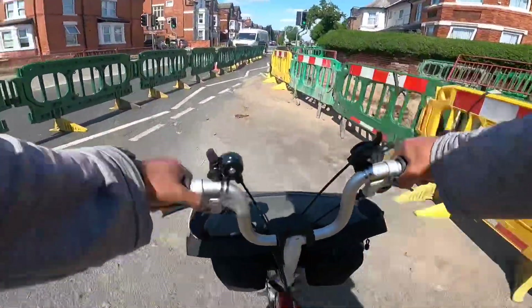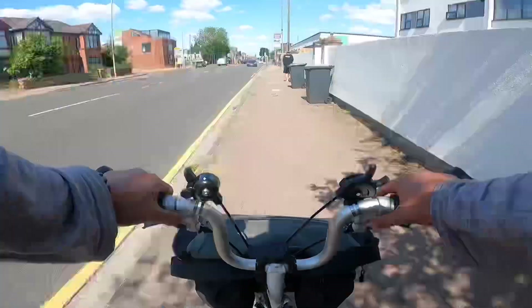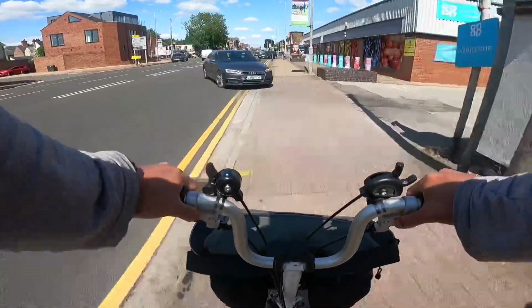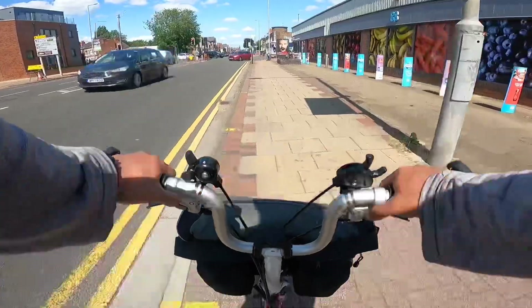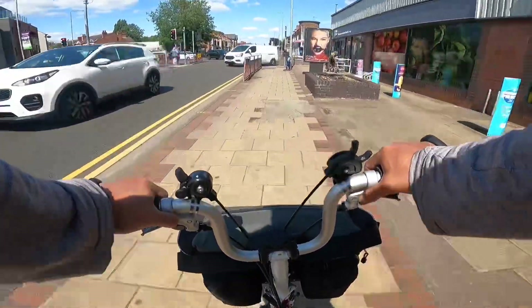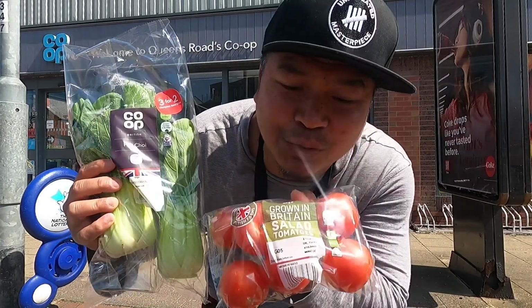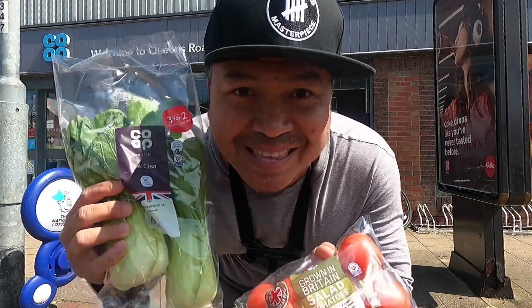I have to go this way then. I will stop at a little shop here to buy some vegetables. Very nice — I bought some pak choi and fresh tomato, which will be great to add into my cooking.